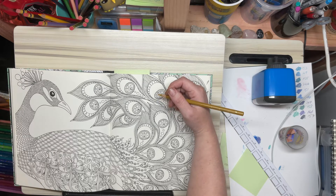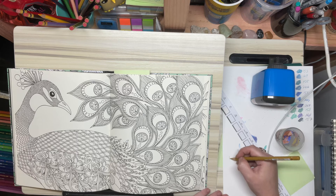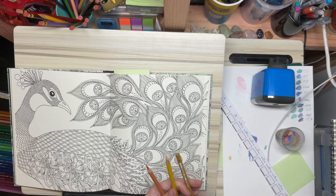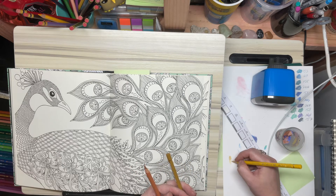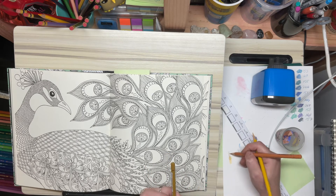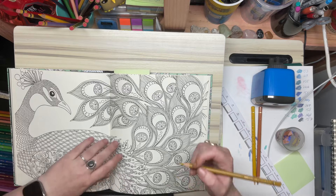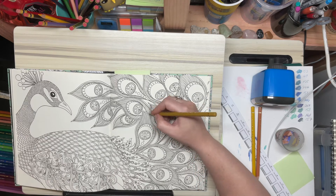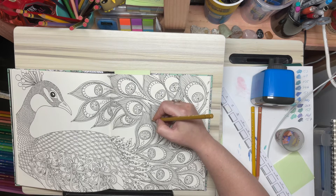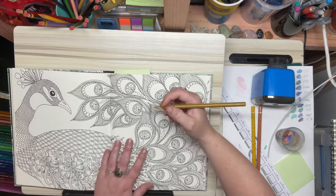I might actually grab another two shades. We'll see what works — I'll test them on my scrap paper over here. This is green gold. I'm not even going to try and blend them on the paper here. I've got two lighter colours and a medium colour. I'm just going to start out with my medium colour, darken up the bits I want to darken with the darker colour, and lighten the other bits with the lighter colour. I'm just going to be very, very gentle.